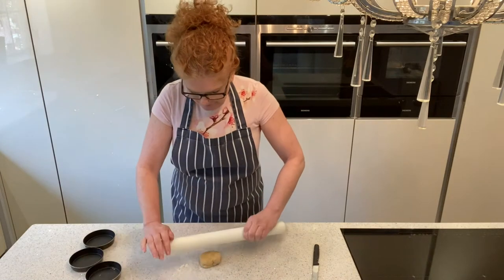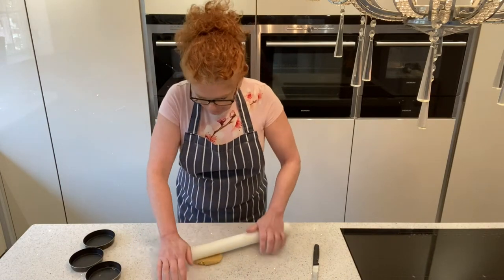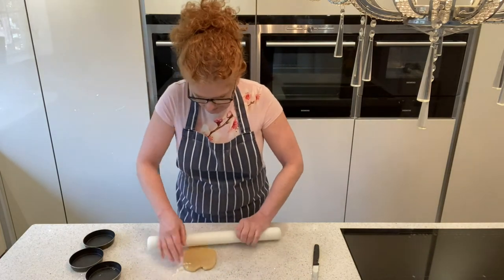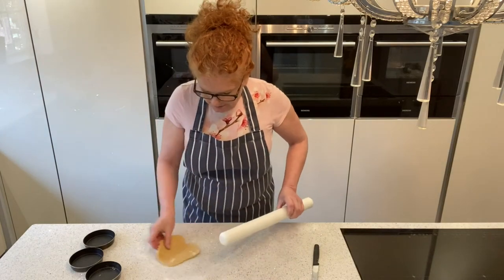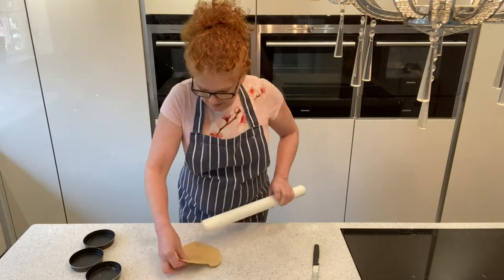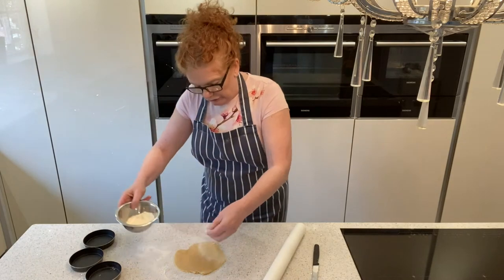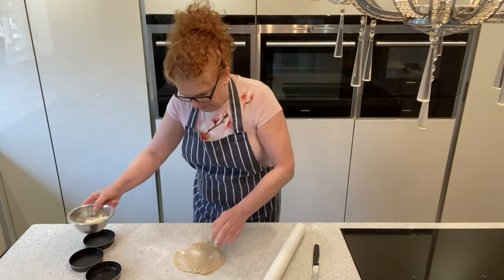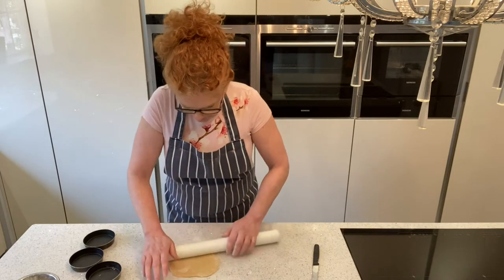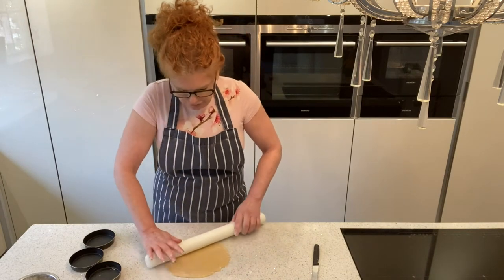Gently: one roll and turn, one roll and turn. Don't just keep rolling in one spot because that's going to stick. Pick up the flour as you go, move it round. You can go quite big — if you're wanting to do an eight-inch one, obviously just use all the pastry. A little bit of flour on there, not too much, and roll it round. Once you've got it to the size you want, we don't want the pastry too thick.